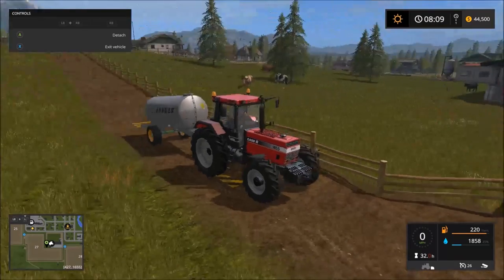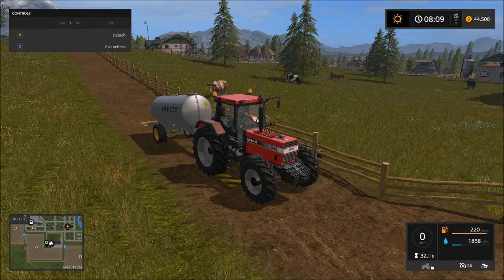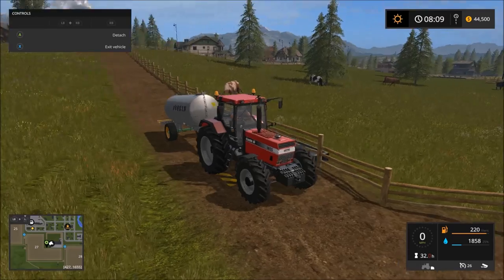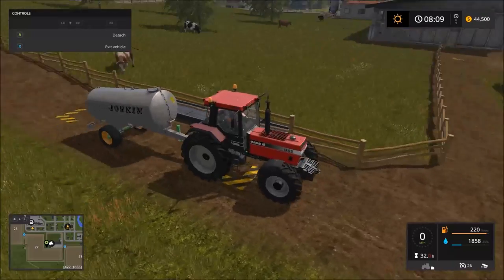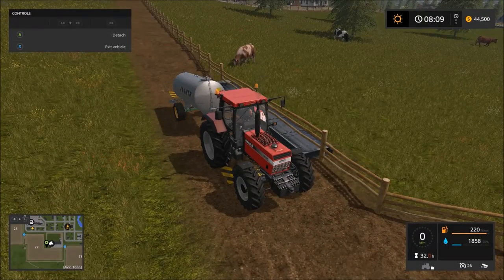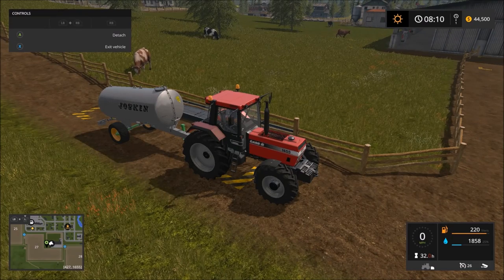All right, now all the animals have water and you know where to put it. Once you've seen where to put the water for the pigs, you knew what every trough looked like — but just in case you wanted to know exactly where each one is, there you have it. Stay tuned next time — we're going to go into another aspect. I'll figure it out and post a video. Thanks for watching, and I'll see you next time.